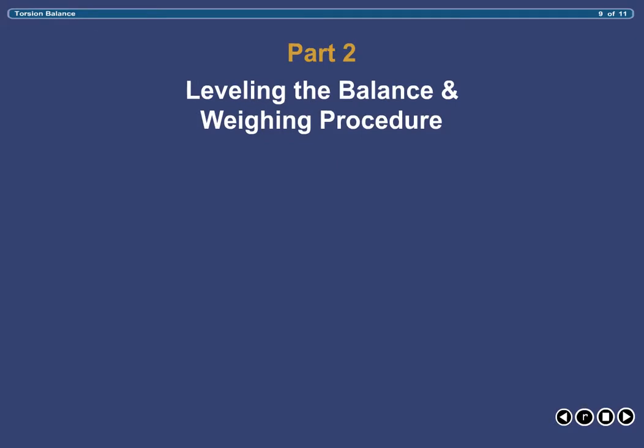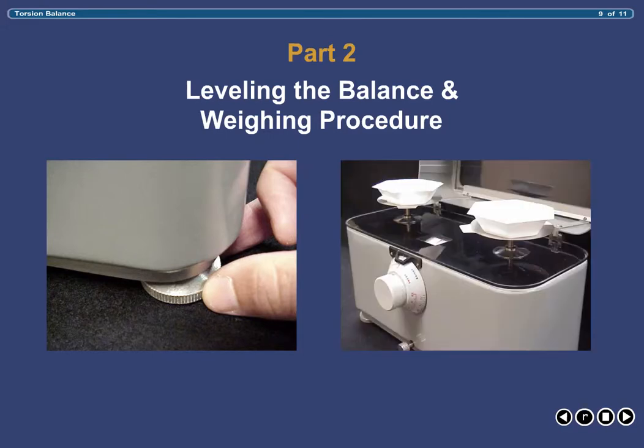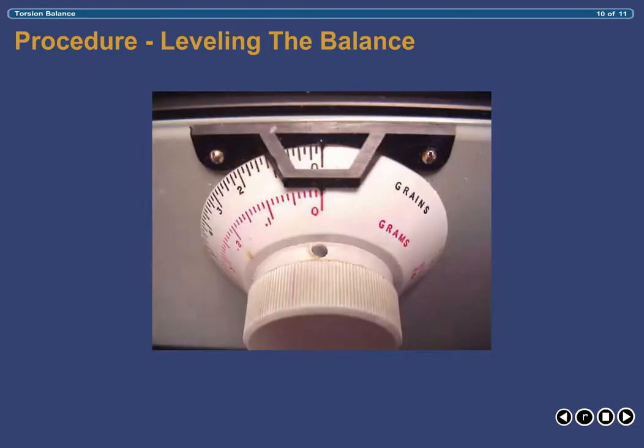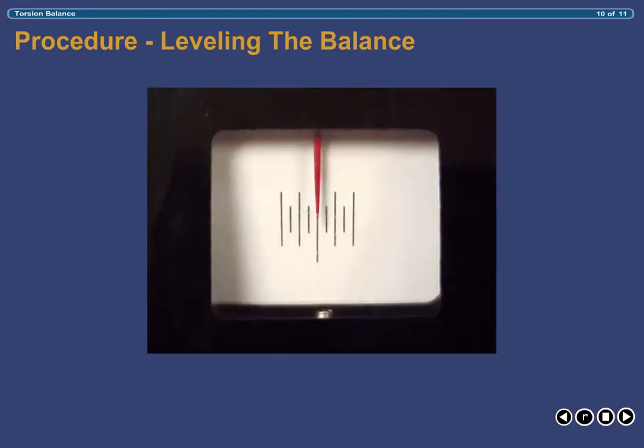The first step toward weighing is ensuring that your balance is level. First, ensure that the pans are absolutely clean and centered on the weighing arms. Then make sure that the weight dial is zeroed and the lid is closed. Next, release the pans by rotating the locking arm all the way counterclockwise. With the pans released, observe the pointer for movement. Should the pointer remain aligned with the long vertical marking in the center of the scale, the balance is level and ready for weighing. However, should the pointer move in either direction, leveling is required.